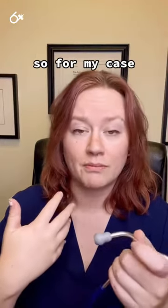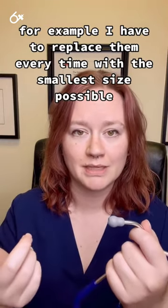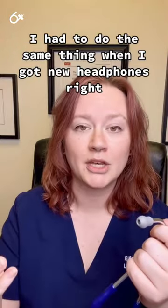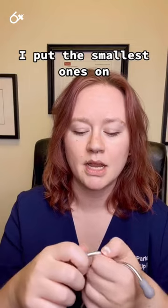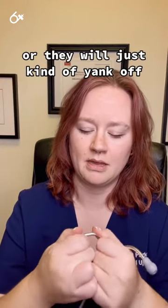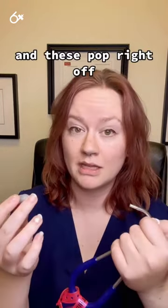For my case, for example, I have to replace them every time with the smallest size possible — it's just what works best for my head. I had to do the same thing when I got new headphones; it came with different earpiece sizes and I put the smallest ones on. With a stethoscope, they will twist depending on the brand you have, or they will just kind of yank off and pop right off.